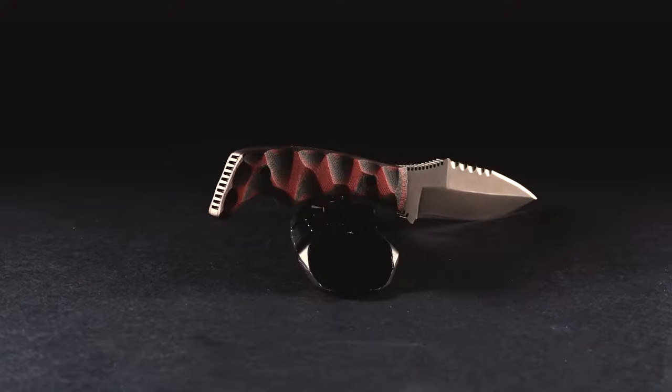It's made from ADCR v2, which is extremely durable for combat environments and still allows you to maintain the blade really well and keep a good edge.